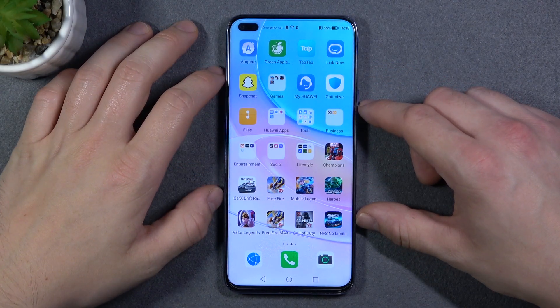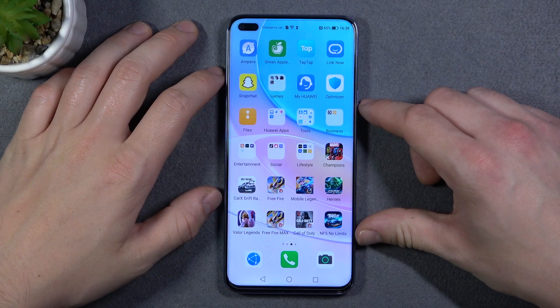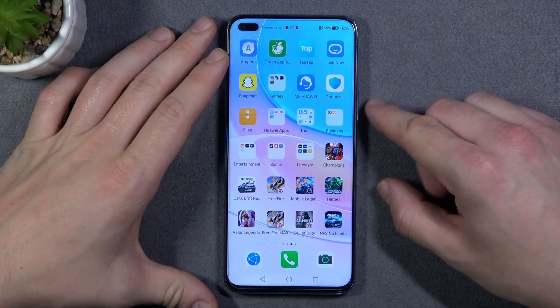Hello, in front of me I've got Huawei Nova 8i. In this video I'll show you how to hide pattern line.